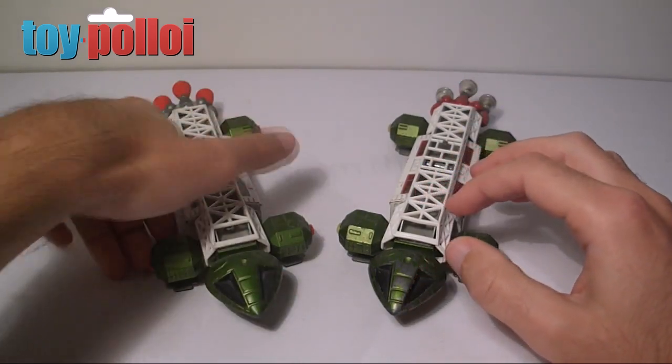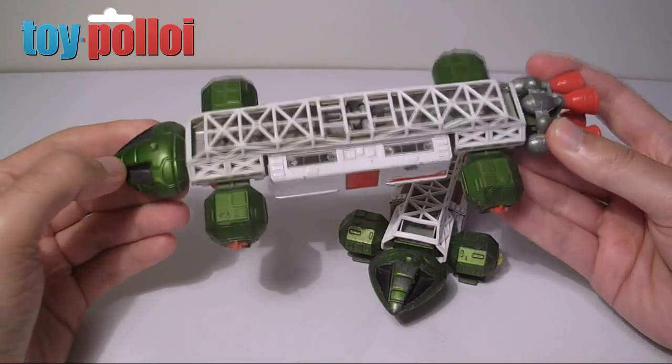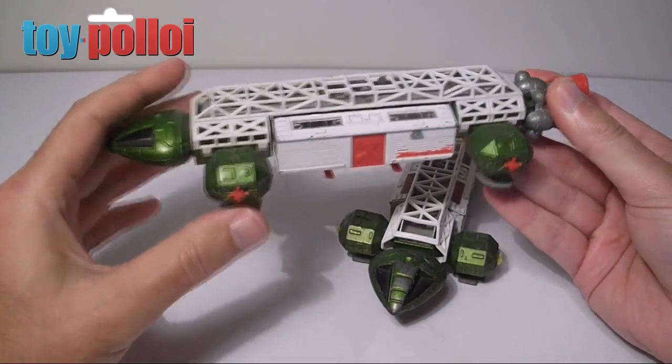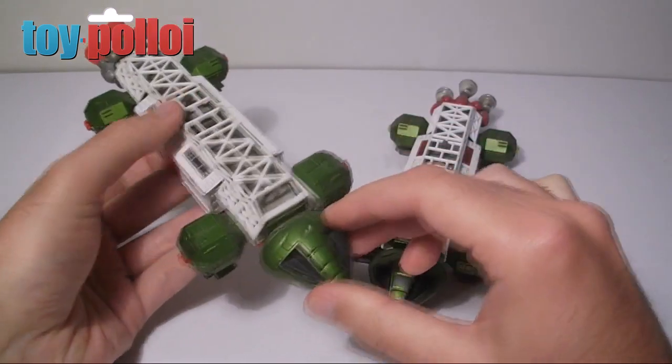This toy was never released in white. Dinky noted that they didn't think children would like a completely white toy, so if you ever see one that's completely white, that's not how it was originally released — it was put together using parts from the freighter toy.